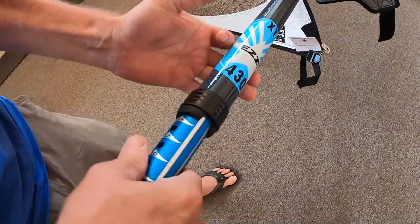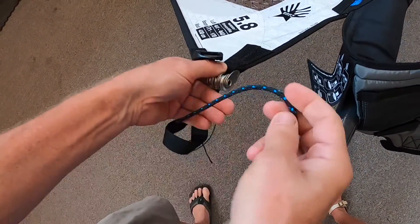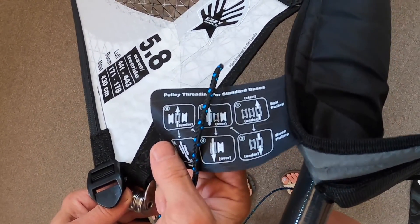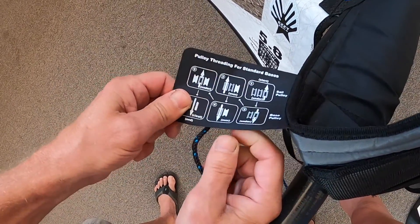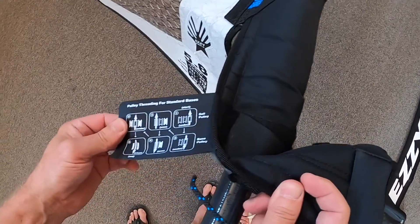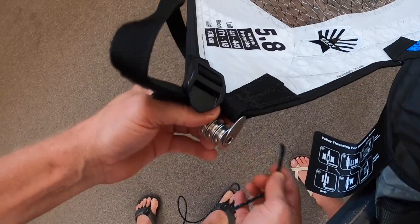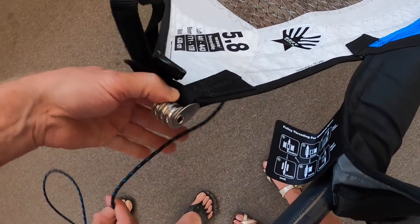Slip the base extension in the bottom of the mast and expose the pulley. You have rigging instructions right here for how to thread the pulley in place. This is for standard bases where there are two pulleys on the lower base extension. The other side shows streamlined bases, so you'll want to primarily look at that side for rigging. We're using a Chinook base extension today. Take the rope off the bottom of the extension and enter the first pulley closest to the mast from the bottom side.